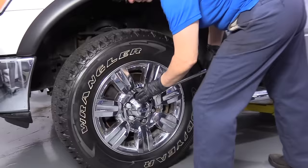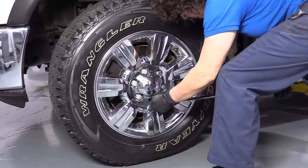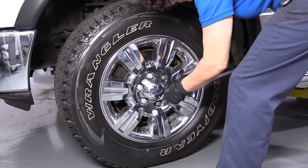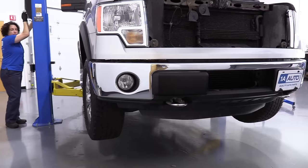To remove the tire, you need a 21 millimeter socket and you're going to break the lug nuts free with the pressure of the vehicle on the tire. Now I'm going to raise and support the vehicle with a two-post lift. You can use a jack and jack stands at home. Now that the vehicle's up, I can take the lug nuts off to remove the tire.